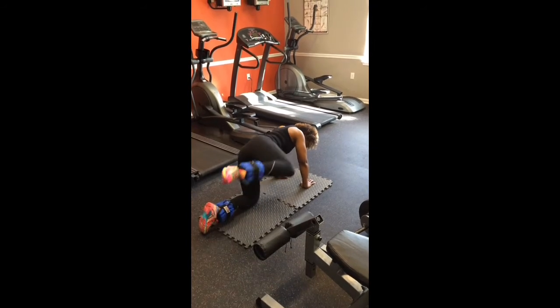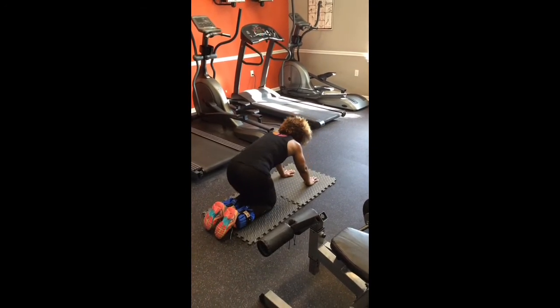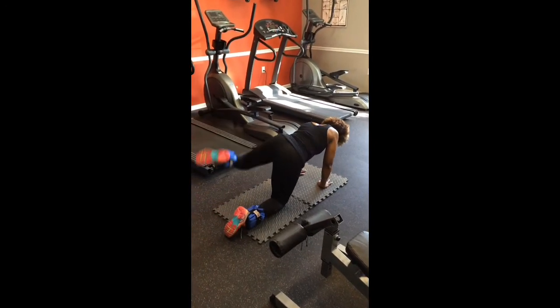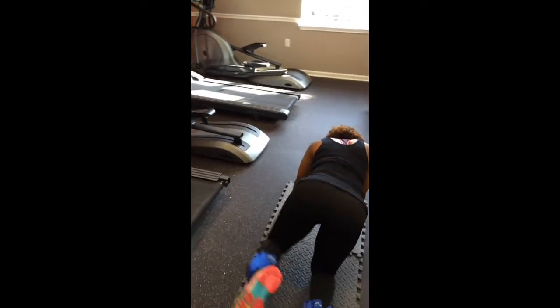As you can see, she's opening up just like a door. You can do 12-15 reps on the right leg and 12-15 reps on the left leg. This really targets the glutes and the inside of the quads.